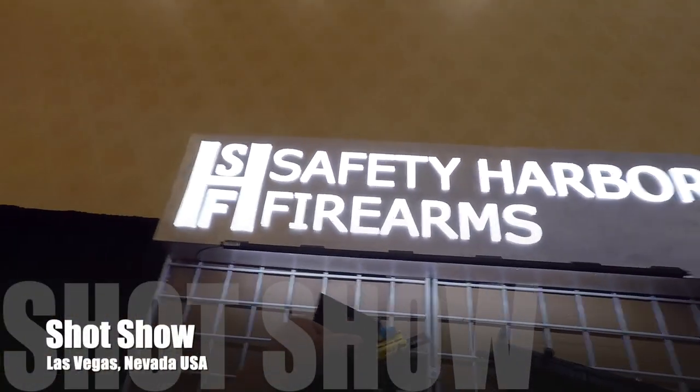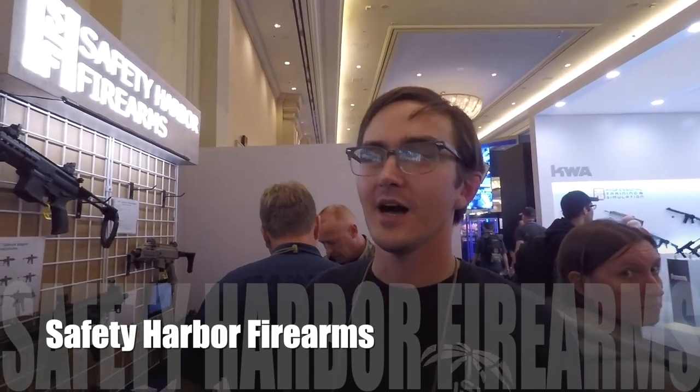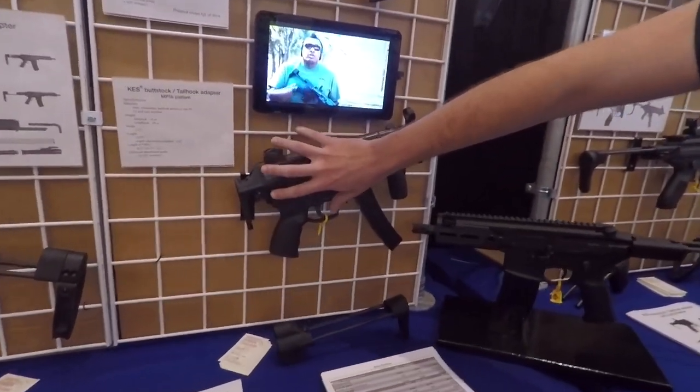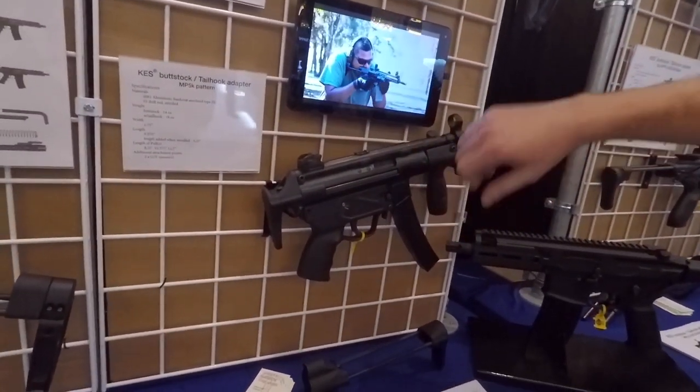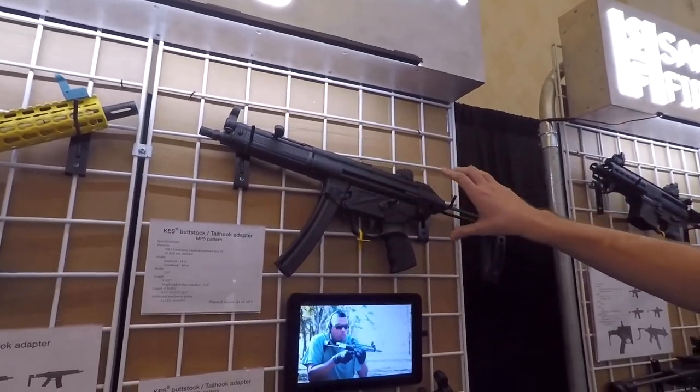Safety Harbor Firearms. So what do we got, what's new? One of our new products here — we had our MP5K model, our two-pin model. That was last year. Now we finally have got our one-pin, kind of full-size MP5 model.